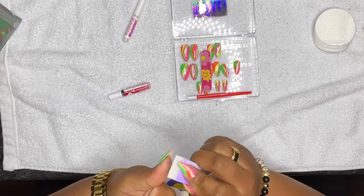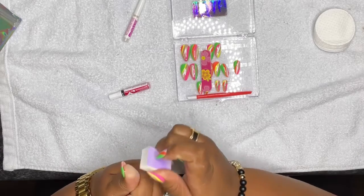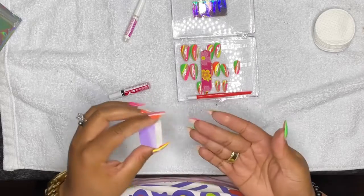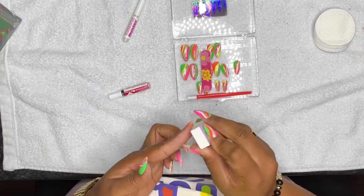That is just pretty much it — that is how you put on your press-on nails. Now, depending on where you get your press-ons depends on the quality, how good they look, and how long they will last. I'm anticipating these will probably last me for the next two weeks with proper care.